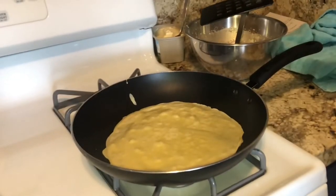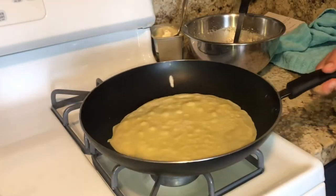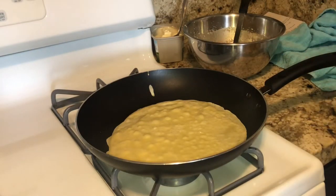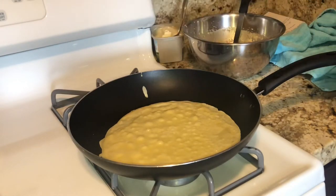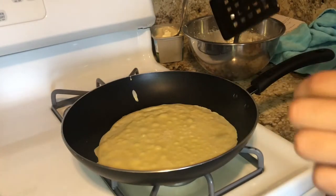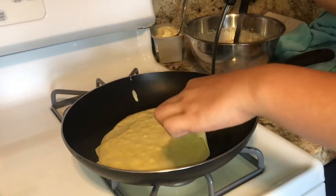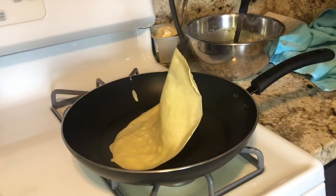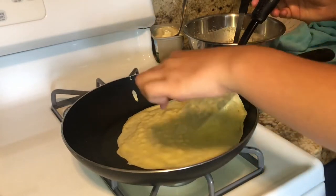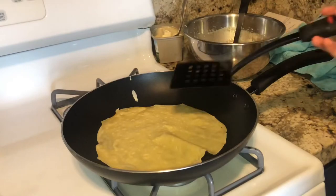I went ahead and flipped it over. It's not as crispy, but it's only my first one, so I'm gonna flip it real fast. For the other ones, you can leave it longer, and then once you flip it, leave it for about 30 seconds — that'll be good. You can see these little bubbles, so the bottom cooks faster. It's gonna look like a tortilla on the bottom. If you like it crispier, leave it longer; if not, just leave it about 30 seconds. That looks good.